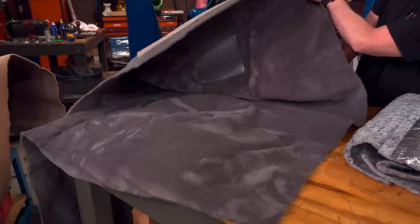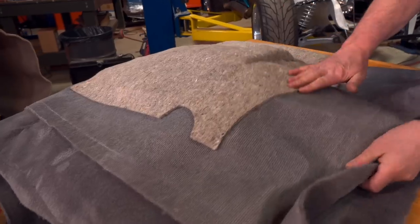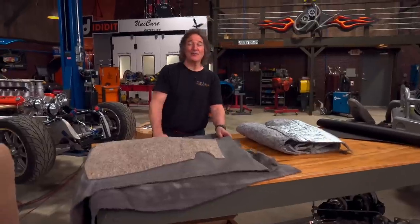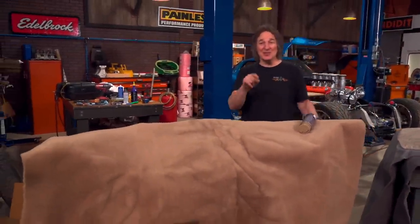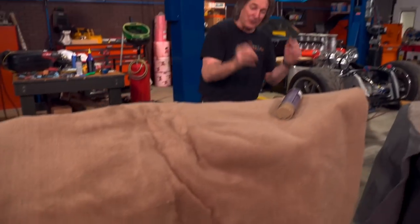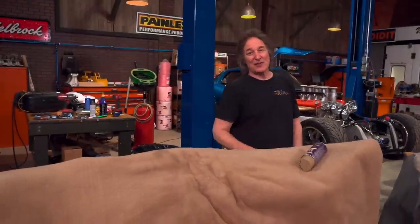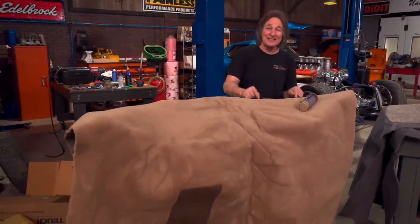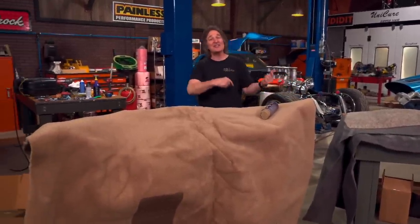Of course, we have a molded carpet — it's going to fit the floor pan of that Dodge perfectly. It also has the factory jute style padding that works in conjunction with these other products so you have a nice floor. If you've ever wished that you had a different color in your interior, now is the time to change it, because LMC carries all kinds of different colors of carpet and floor mats. They carry color bond paint that allows you to paint your panels, your door panels, everything — so just because it came in one color doesn't mean you have to stay with that.